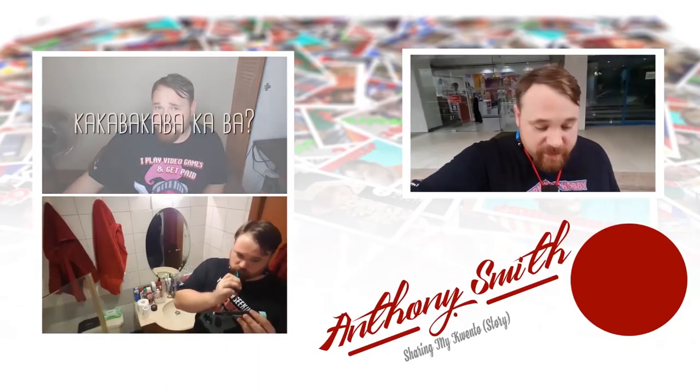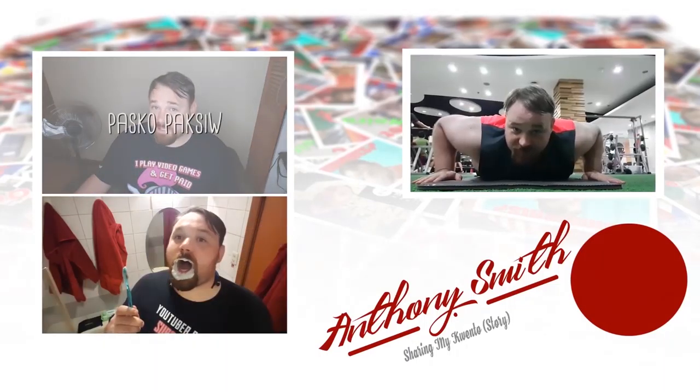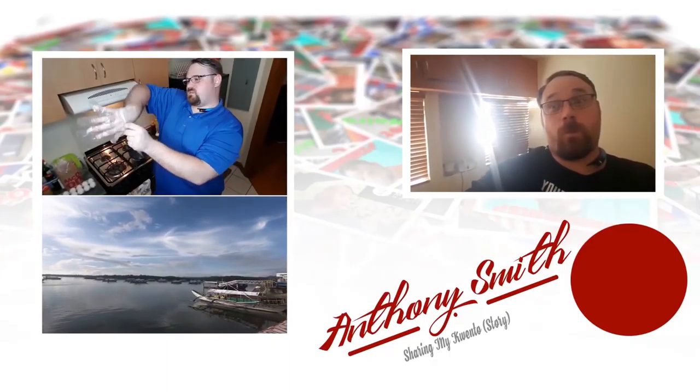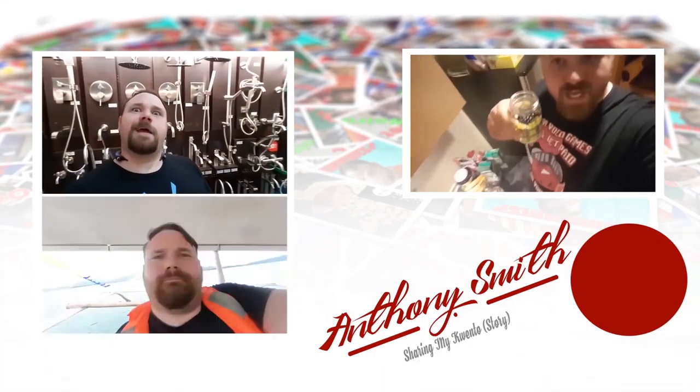Thank you so much for watching today's vlog. If you'd like to watch more content, that's on screen now. Also, if you'd like to support this channel, you can find a Patreon link at the lower right-hand corner of your screen. Next vlog — I'll see you next time. Bye.